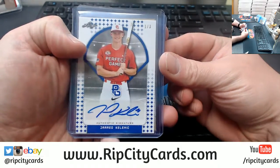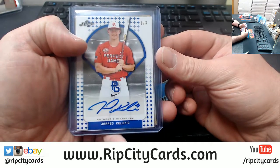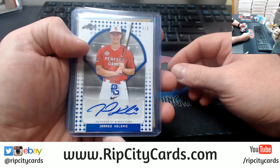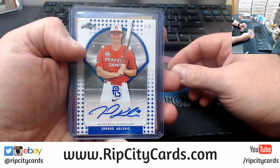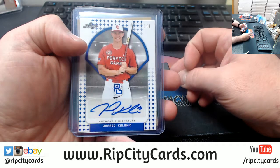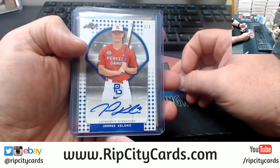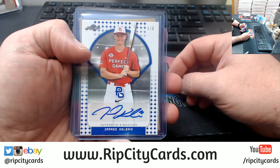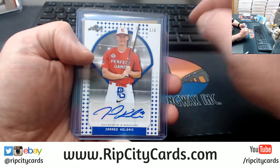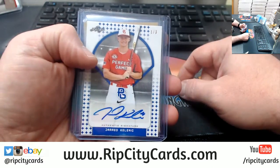Oh, ruined — absolutely ruined. One out of three, trash. For that Kelnick dude — son of a motherless goat!